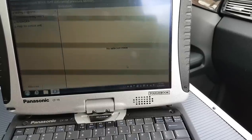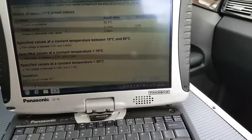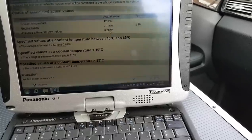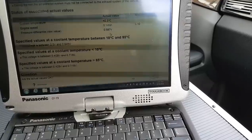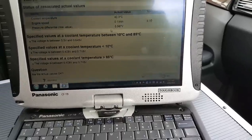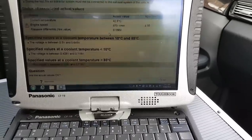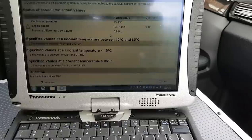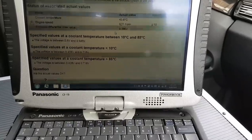I'm going to get the wire diagrams here. Just before going to the wire diagrams, I'll start the engine to see if this voltage changes. Starting the engine - it stays pretty much the same, as you can see.